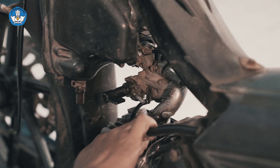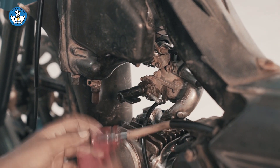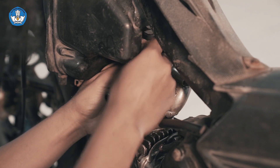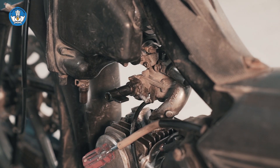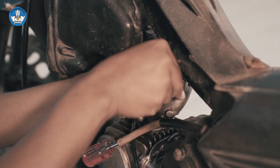Selanjutnya kita tutup selang bensin dengan obeng supaya tidak mengalir bensin keluar. Selanjutnya kita melepas kabel cuk pada karburator. Kemudian kita membuka badan karburator yang tersambung dengan insulator dan intake manifold dengan kunci pas 8.